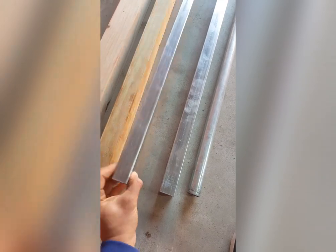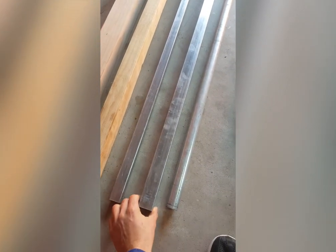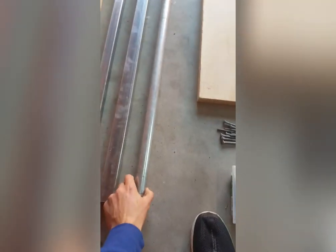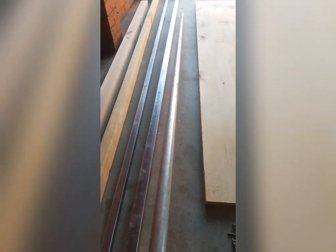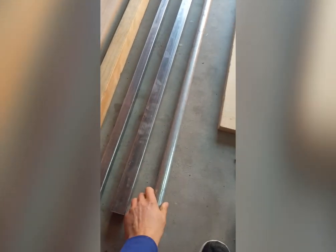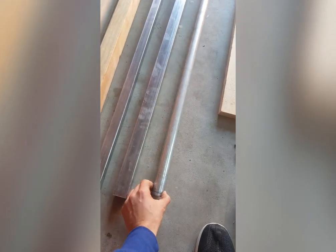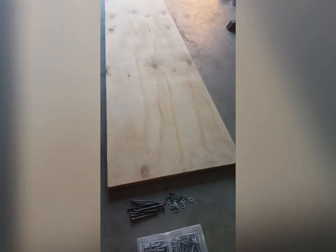We have two lengths of RHS which are 3 meters long. The first one is 30 mil and the second one, which will slide over the top of the 30, is 40 mil with 1.2 mil thickness. We also have a length of gel pipe — 2.4 meters long, 30 mil wide, and 1.6 mil thickness — which will be connected to our leg press platform and hold our weight plates.